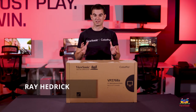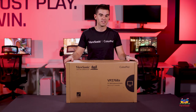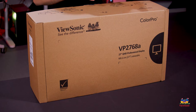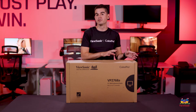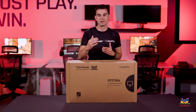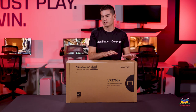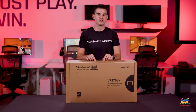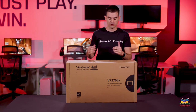Welcome to a ViewSonic unboxing. My name is Ray and today I have for you the VP2768A, a color calibrated 27-inch monitor that is also a docking monitor. We'll also be looking at the 24-inch version and comparing the differences in specs. This is a particularly interesting product because it comes with 90 watts of charging power over USB-C. Let's go ahead and get this open and show you what's in the box.